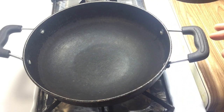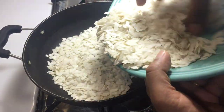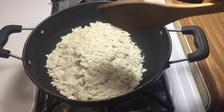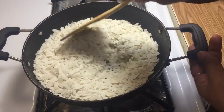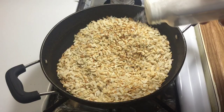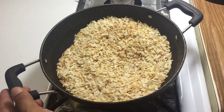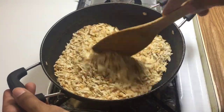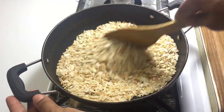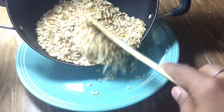Now let's get on the gas. I will add this without salt first, then add your salt. Add some oil. Keep your oil ready so that you can add the oil. Now we transfer to the plate.